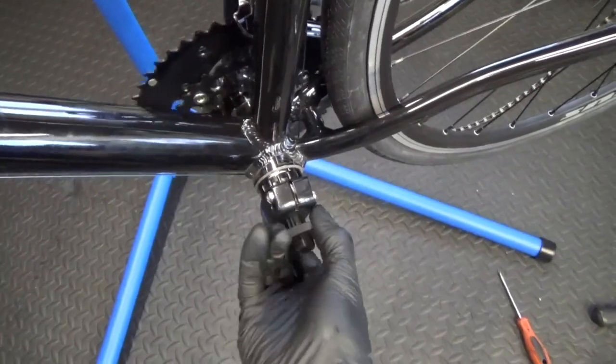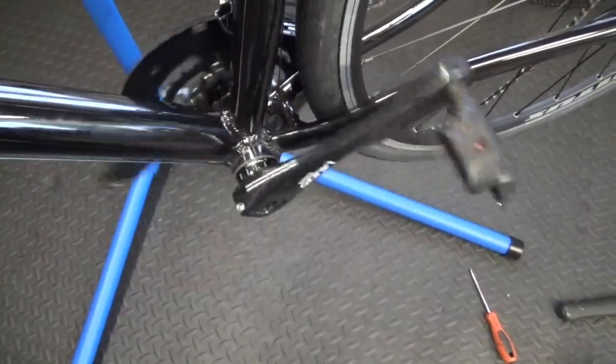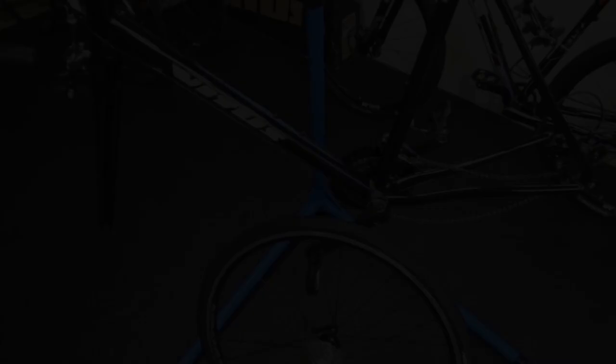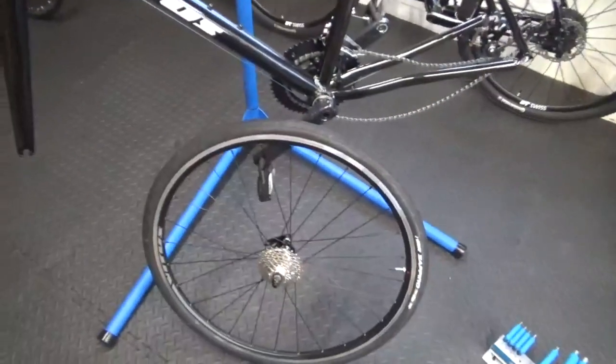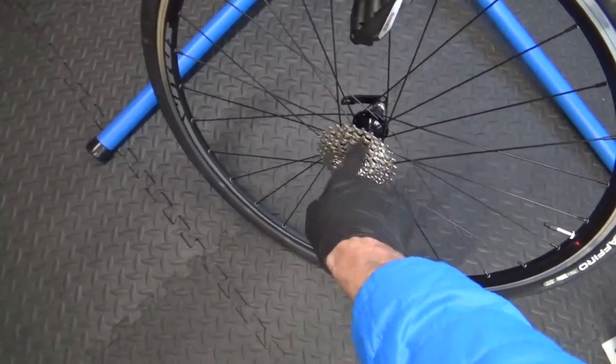So there were the cranks back in there. Just go ahead and finish tightening up the bolts. I've got the wheels out now, so I'm going to change the nine-speed cassette and put it on different wheels.